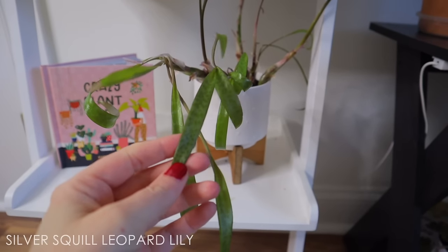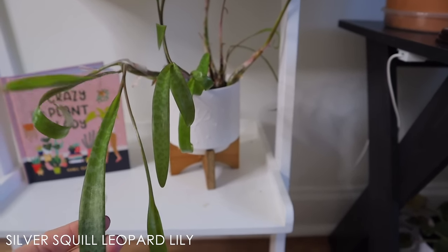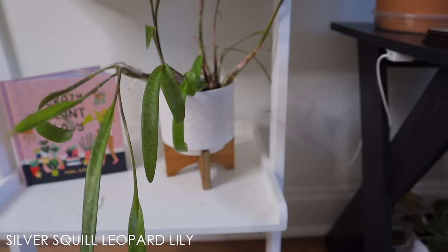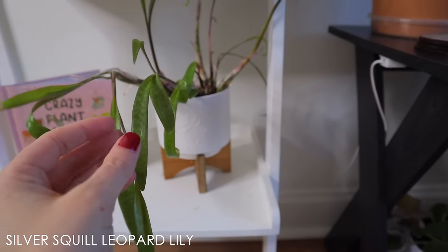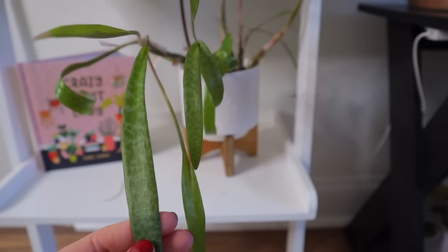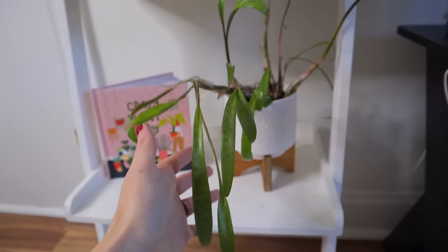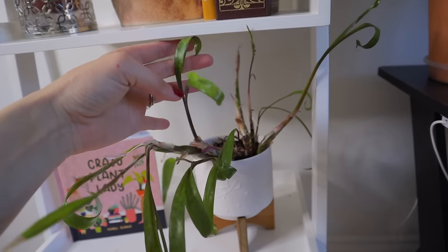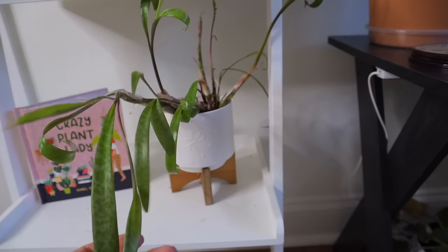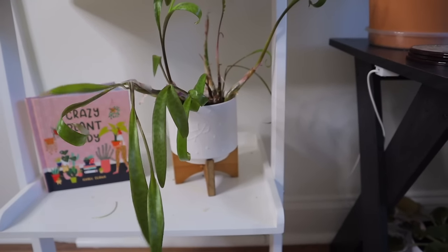This one is a silver squill or a leopard lily — a really cool plant. I think it was originally a variegated leopard lily but it lost its variegation. It has a little leopard design on the leaves and it's doing okay here, but it's kind of leggy and sparse, so she would probably appreciate more light — I'm thinking I'll set up that grow light.